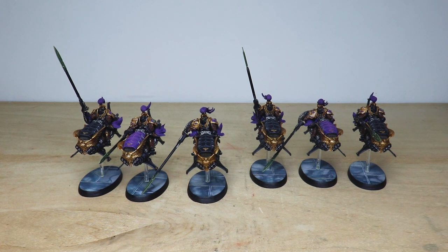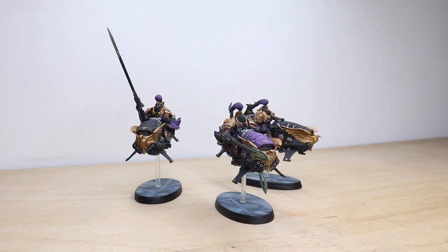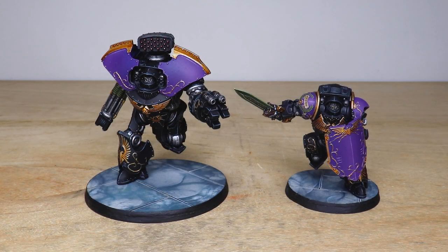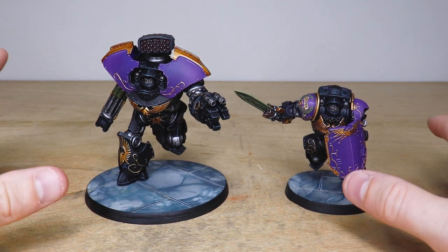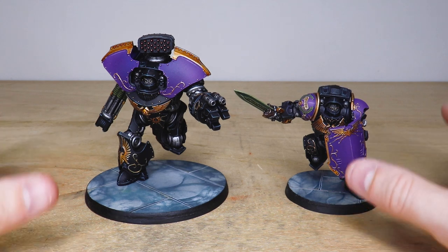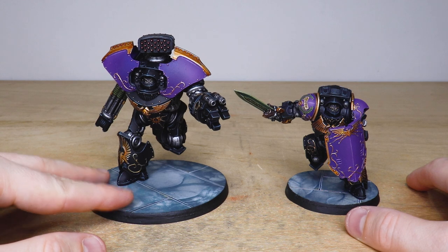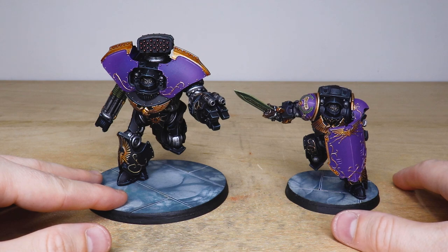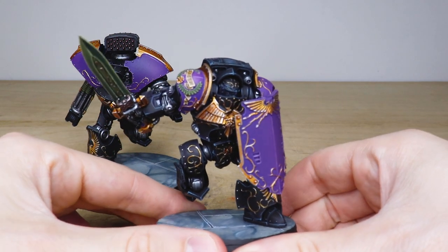We've got my favorite part of this commission coming up — the two hulking brutish dreadnoughts. Last up in this awesome custom schemed Custodian Guard force we have two dreadnoughts: the Telamon and the Galatus. Amazing miniatures — our client requested running poses for these guys, looking like they're charging and about to absolutely demolish somebody. Sean's done a great job achieving that with both miniatures. We'll start with the Galatus — the one with the sword and shield.